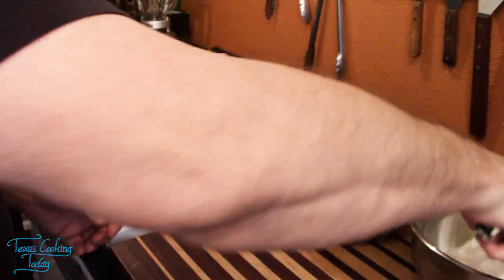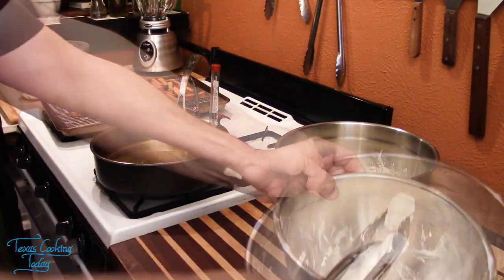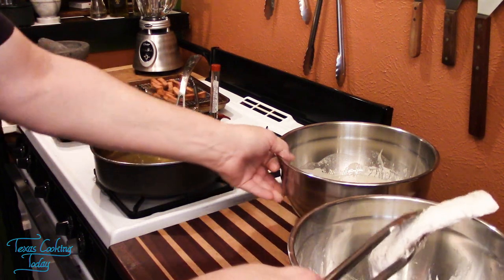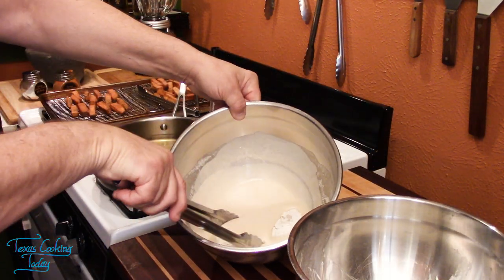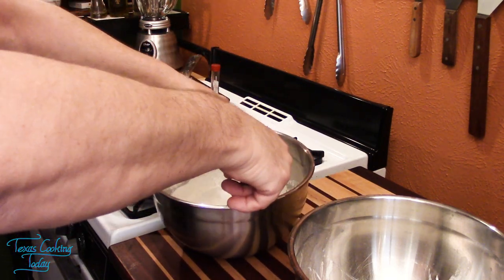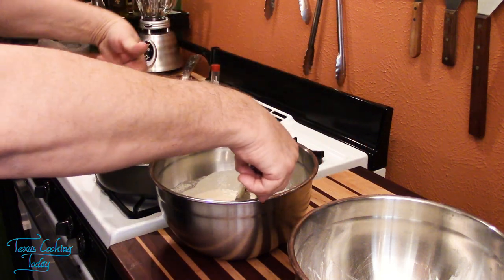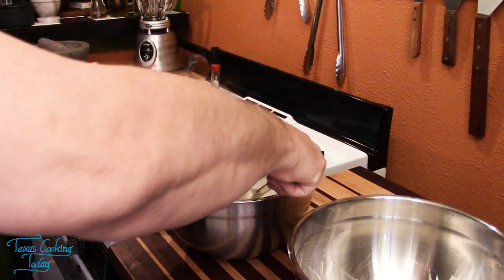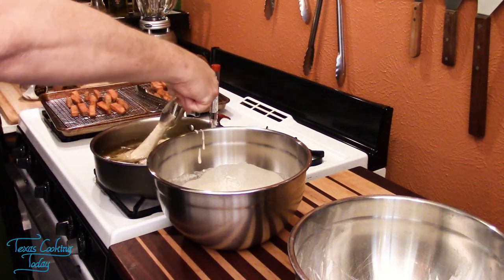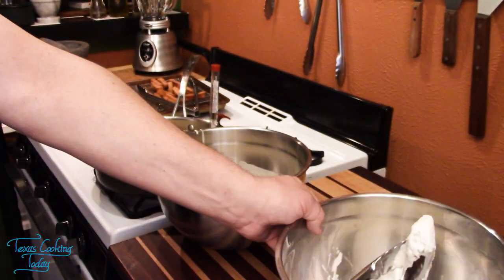It's time to get our fish down in there. I'm going to take a fillet of cod, knock off the extra flour, drop it down into my batter, get it thoroughly coated, pull it up and let some of that batter run off, and then lay it into the oil away from me.